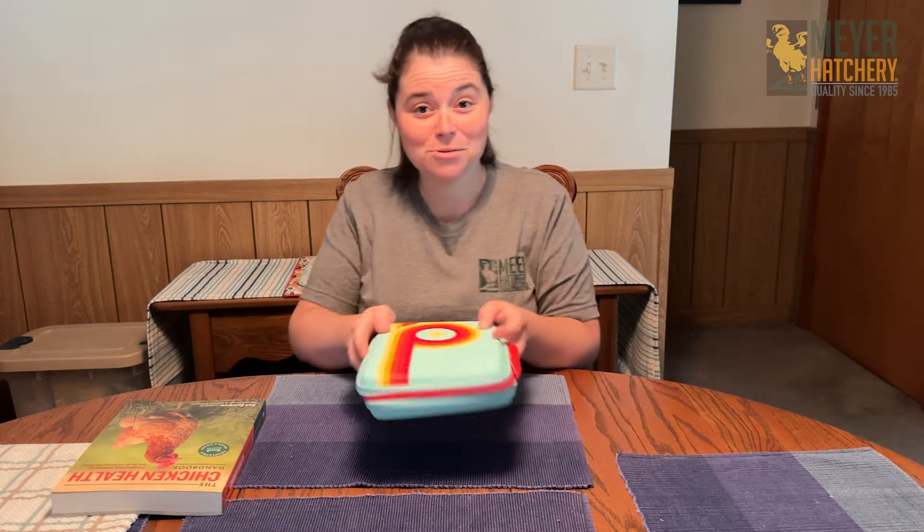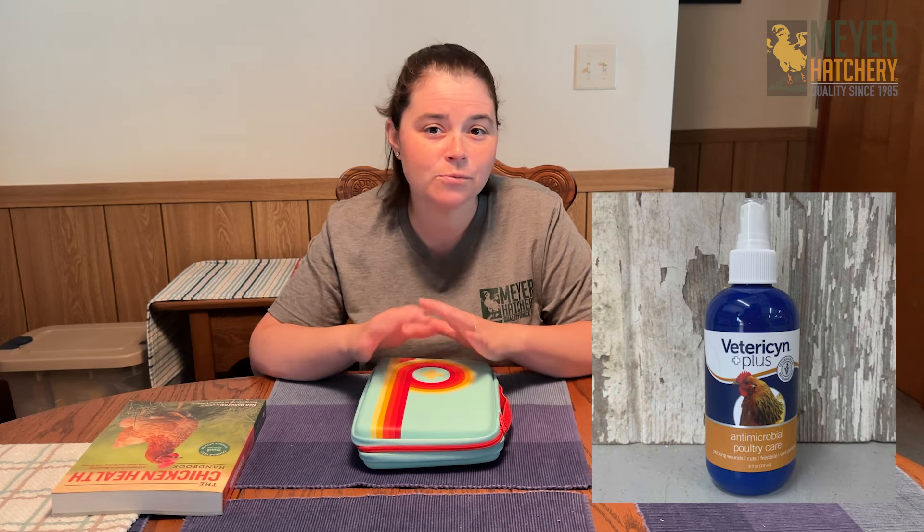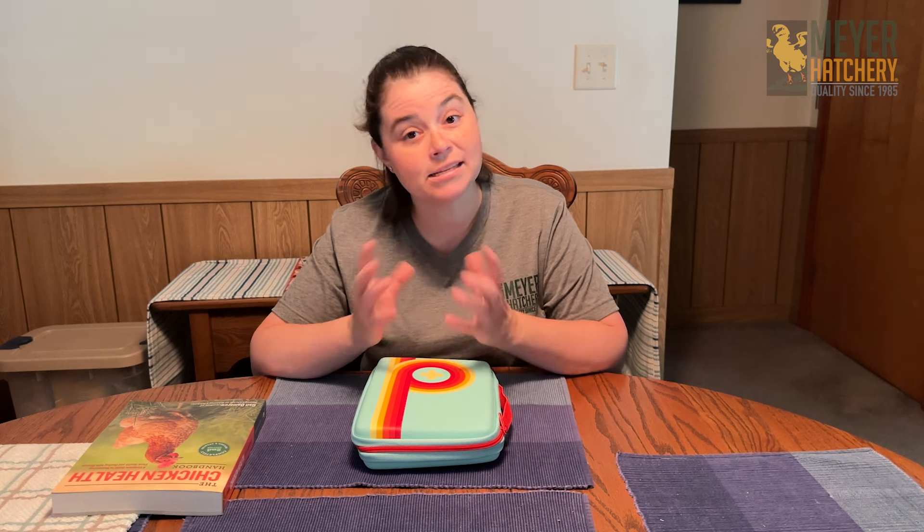Into my first aid kit, here are some of the items that I do add inside. First, I add Vetricin wound spray — that's going to help clean out any wounds and help promote healing. With that, I'm also going to add a triple antibiotic ointment. I'm also going to add Vet Wrap and non-stick gauze pads in case I need to cover up a wound or anything like that.